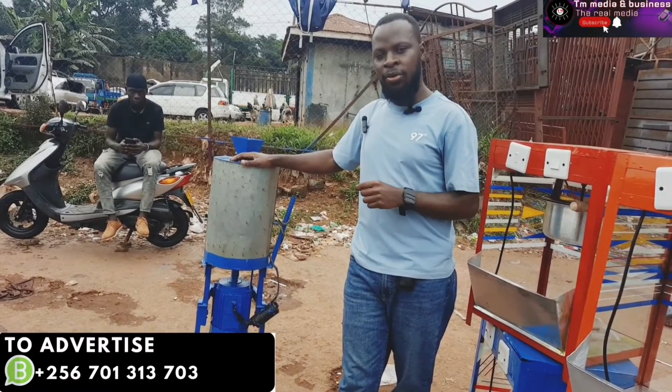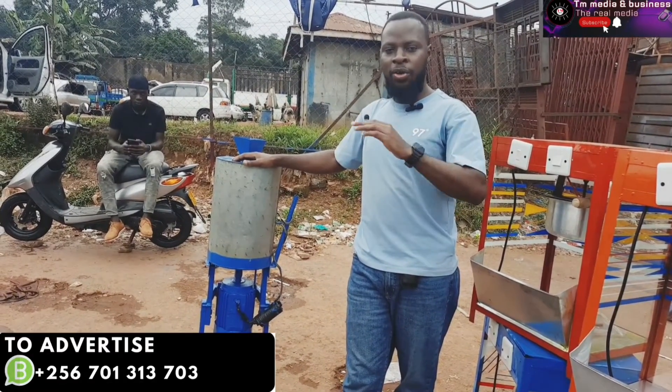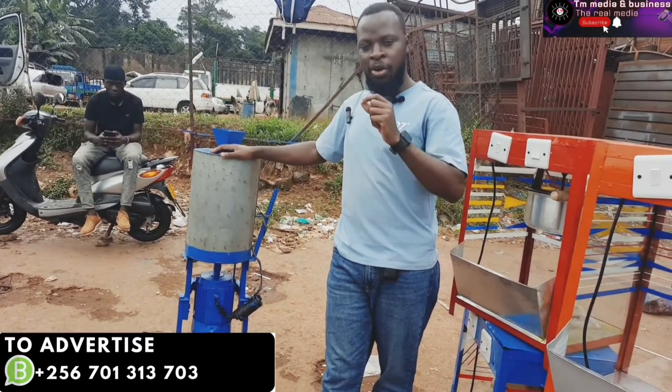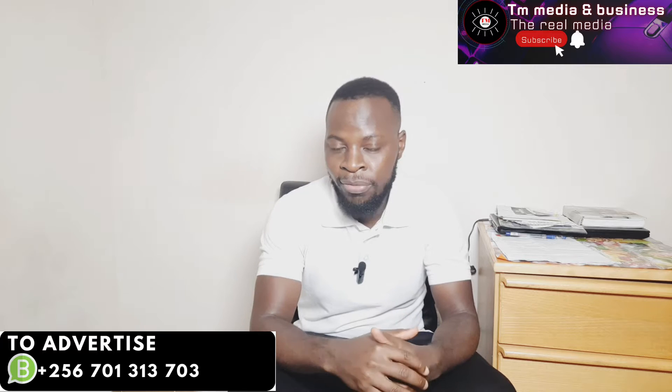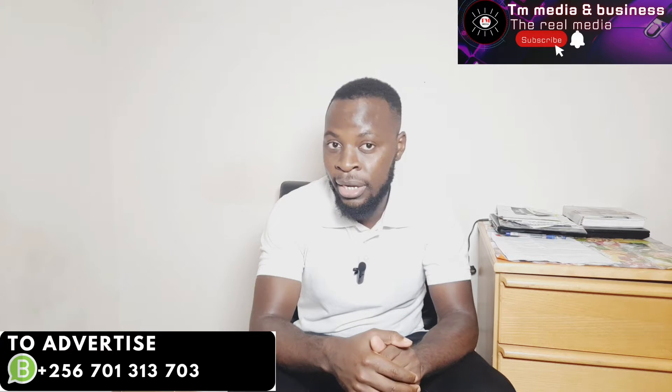We know granite sauce is a favorite for many Ugandans. It does not discriminate — whether rich or poor, many people really like this sauce, and it's my own favorite as well. I want to explain how this machine works because many people have contacted me with a frequently asked question.